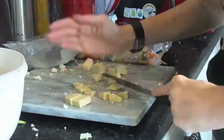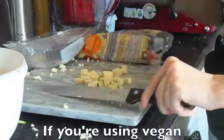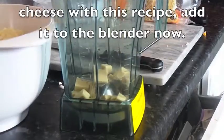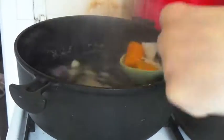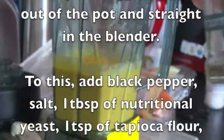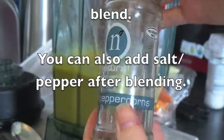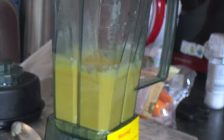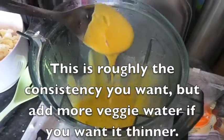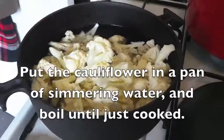You don't have to add the cheese — I just had some on hand and needed to use it. If you are using cheese, stick it in the blender just before you put everything else in. Then drain all your veggies and stick them in the blender on top of the cheese. Add salt, pepper, a tablespoon of nutritional yeast, a teaspoon of tapioca flour, about a cup of the water from the veggies, and any other herbs you want. You can also add salt and pepper after blending.